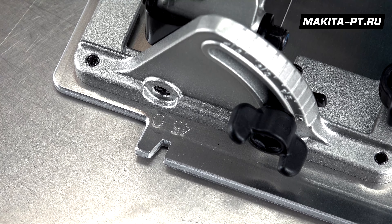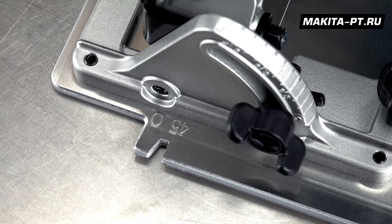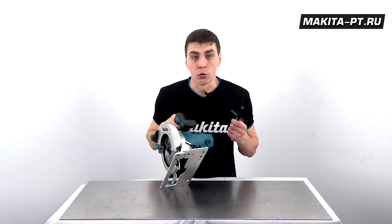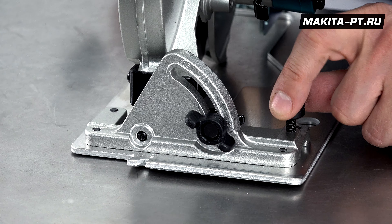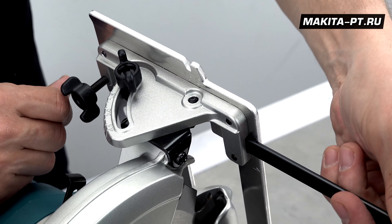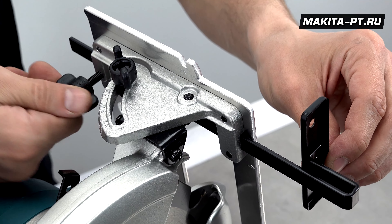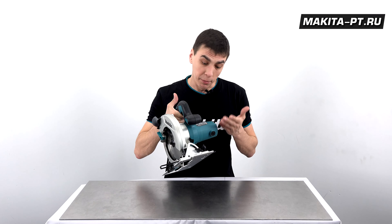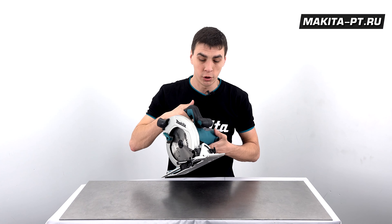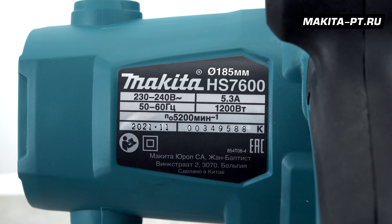На подошве имеются метки для отслеживания линии ведения при 0 и 45 градусах. Винты на подошве позволяют проводить точную юстировку. Предусмотрена установка направляющей линейки: раскручиваем вертикальный барашек, устанавливаем линейку в отверстие и фиксируем барашковым винтом. Это повышает производительность при серийной работе с одинаковыми заготовками. Габаритные размеры: 309 × 232 × 255 мм.